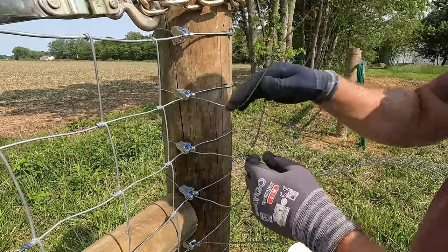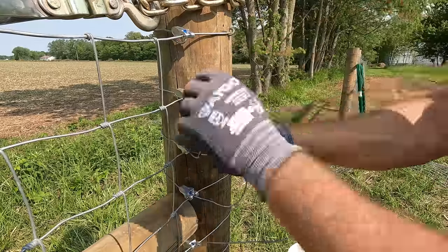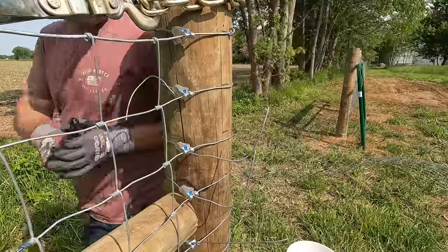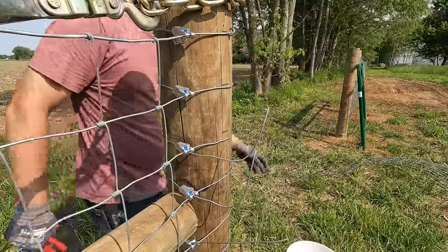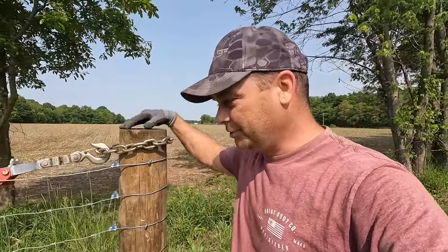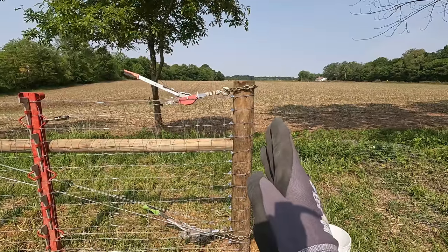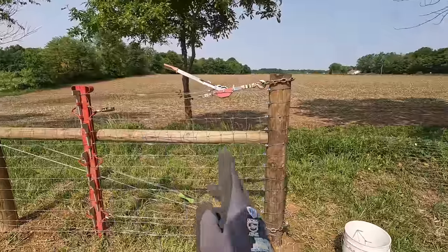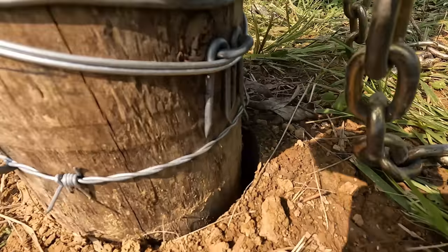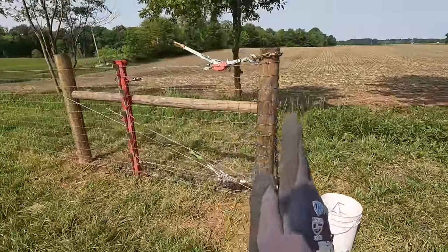I'm using these gripple T-clips to tie it off to the post, and once I get it tight I'll bend it backwards and cut it off. I've got the fence all tied off and I think I'm ready to release the tension, but I want to show you one thing first. At the beginning this post was leaning about a half inch out at the top, and now that I've tensioned and stretched all the fence, the post has actually pulled in this direction. You can look down at the ground and see about a half inch gap where this first post shifted.